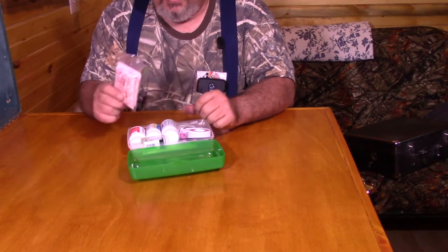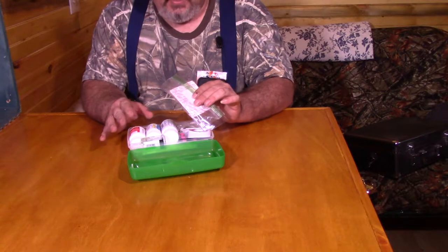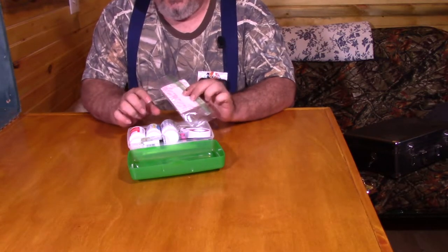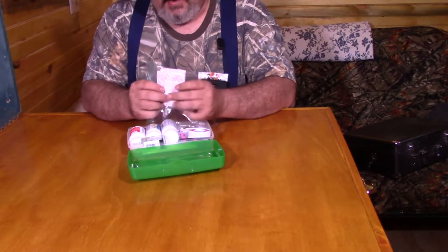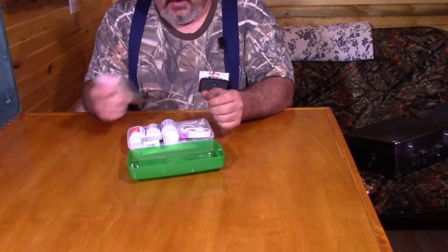I have band-aids — I bought a pack of various size band-aids, and then I bought a pack specifically of butterflies. Those can come in handy, and those are here on the back of the package. I take them out of the box and put them in a Ziploc bag so that I know where they are.